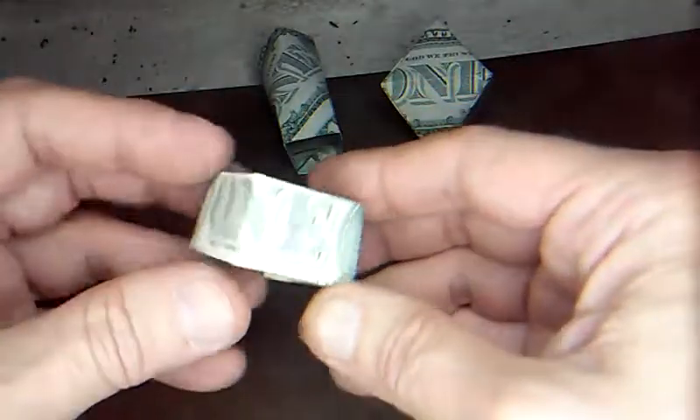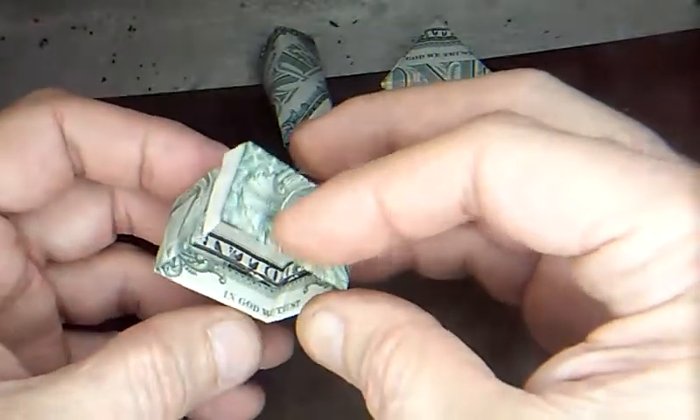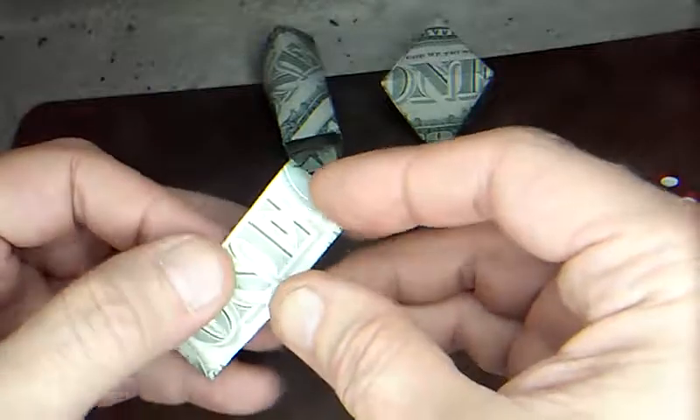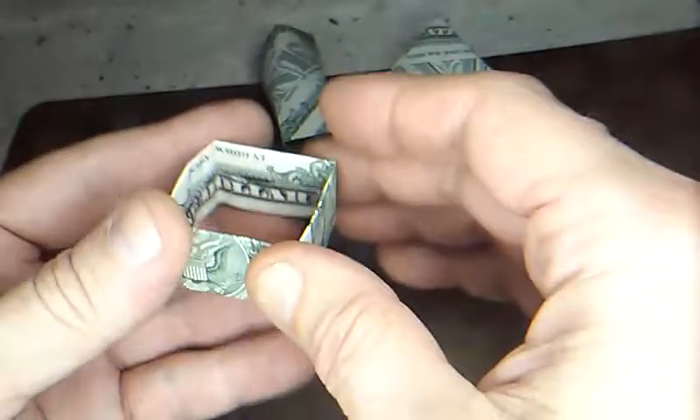I meant to make the side with the end in the middle, so when you flatten it out you've got to do it differently. Oh well — that's why you can make these however you want, so yours is different than mine. It's not really a big deal.